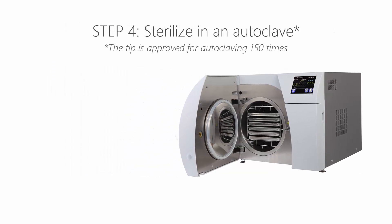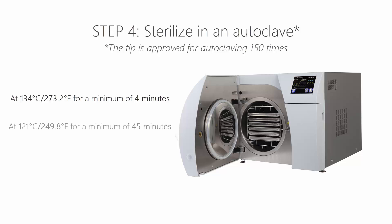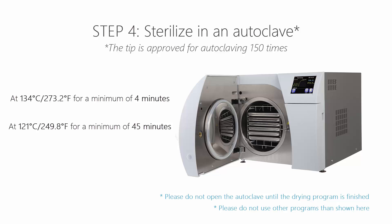Proceed with sterilisation in an autoclave using one of two programmes: 134 degrees Celsius (273.2 degrees Fahrenheit) for a minimum of 4 minutes, or 121 degrees Celsius (249.8 degrees Fahrenheit) for a minimum of 45 minutes. Use an autoclave programme that dries the wrapped tip before opening the autoclave.